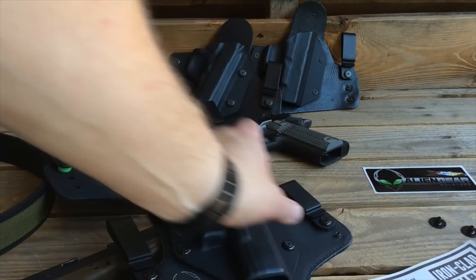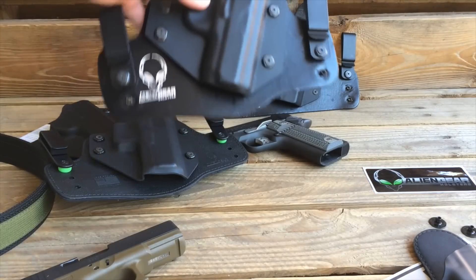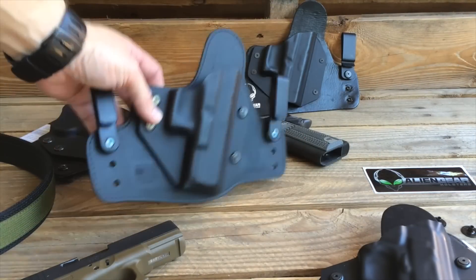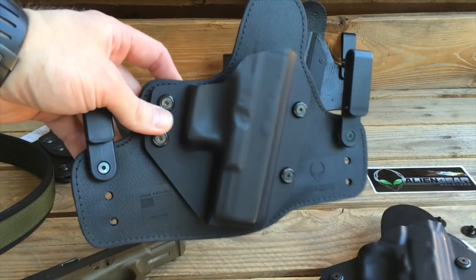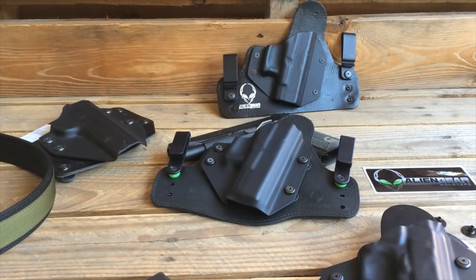Hopefully you found this video to be a little bit insightful and informative. If you have any questions about Alien Gear holsters, don't forget to hit them up personally — otherwise I'll just give you my biased point of view. Thanks for watching. Stay safe. Shoot straight. Catch you on the firing line.